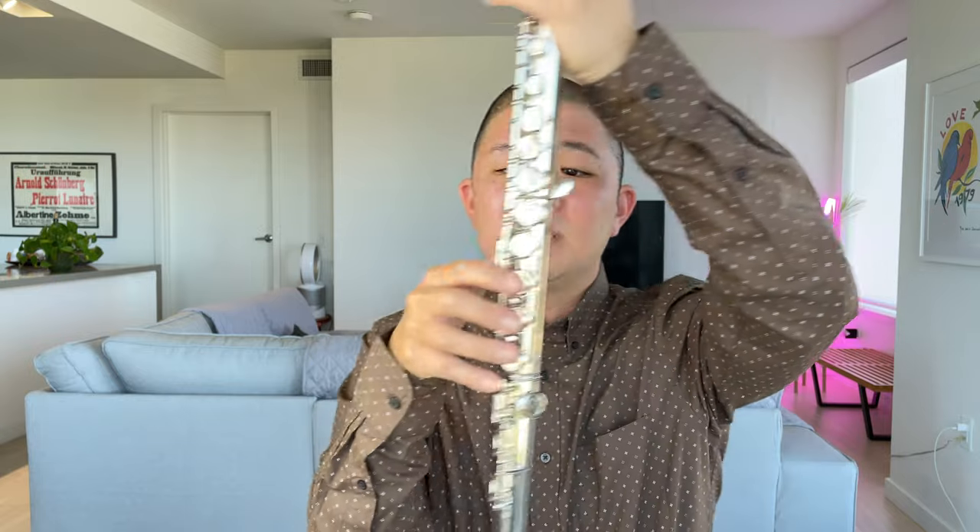We're going to start with your right hand, looking at these three keys: ring finger, middle finger, pointer finger. We want our fingers generally centered in the key. You want to use the soft part of your finger — not the pointy bony part or the nail — but this soft pad right here. One, two, three, and pinky right here.